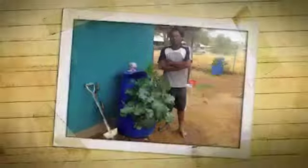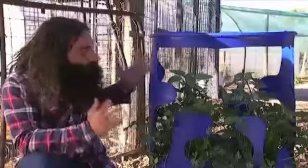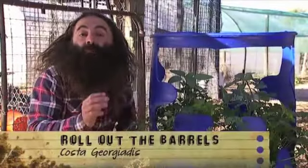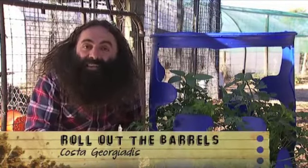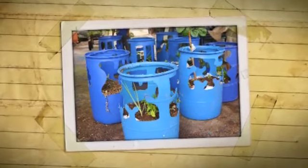I kept spotting these bright blue barrel planters popping up in all kinds of hot and dusty spots. They really captured my attention and I'm back in town to find out who's behind these great little gardens. It's a system called wicking beds. The idea is that there's a reservoir in the base of the garden that can store water, and progressively, as the water is needed, it's pulled up through the soil through capillary action.